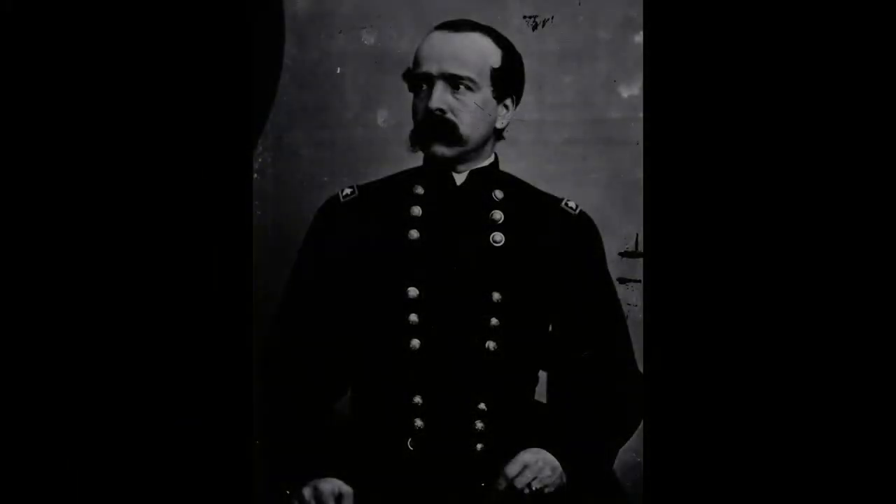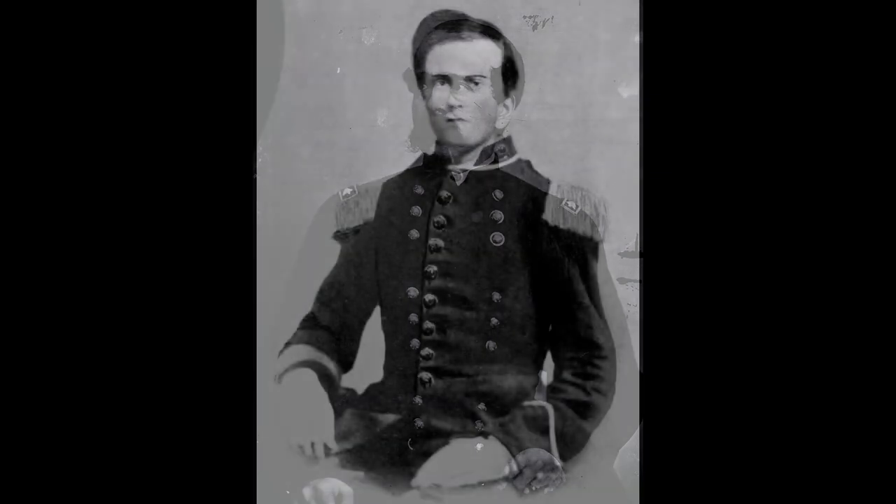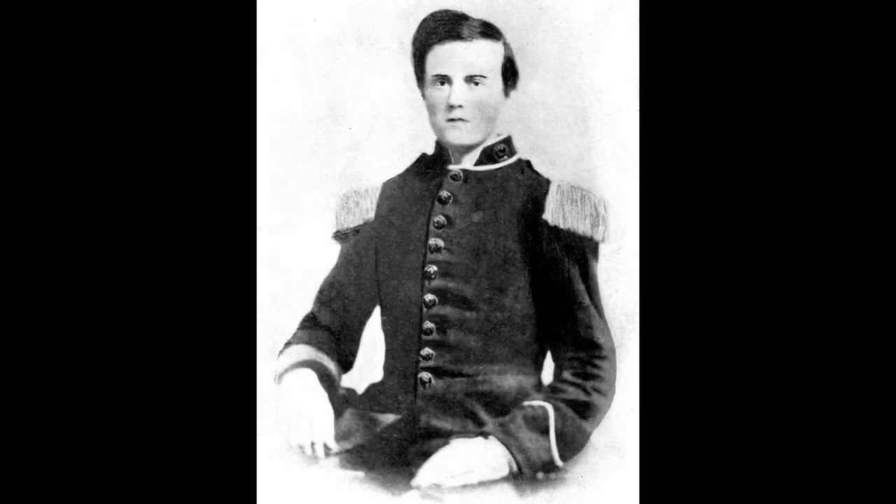Union General Daniel Adams Butterfield, while encamped at Harrison's Landing, Virginia following the Seven Days Battles in July 1862, with the help of the brigade bugler Oliver Wilcox Norton, took the last five and a half measures of tattoo and revised them into the 24 notes we know today. Although General Butterfield merely revised an earlier bugle call, his role in producing those 24 notes cemented his place in the history of both music and war.